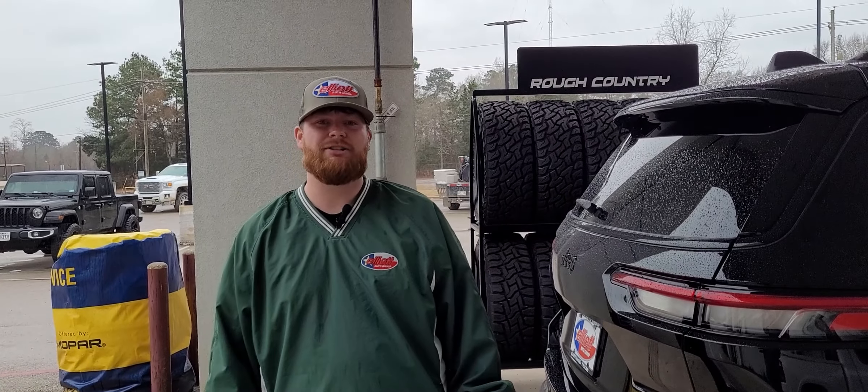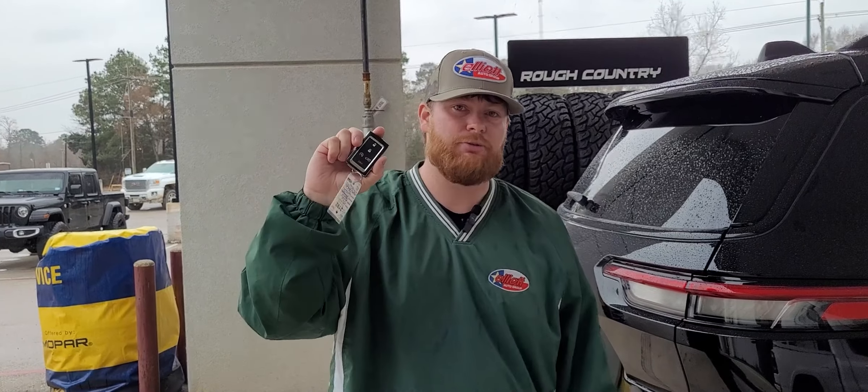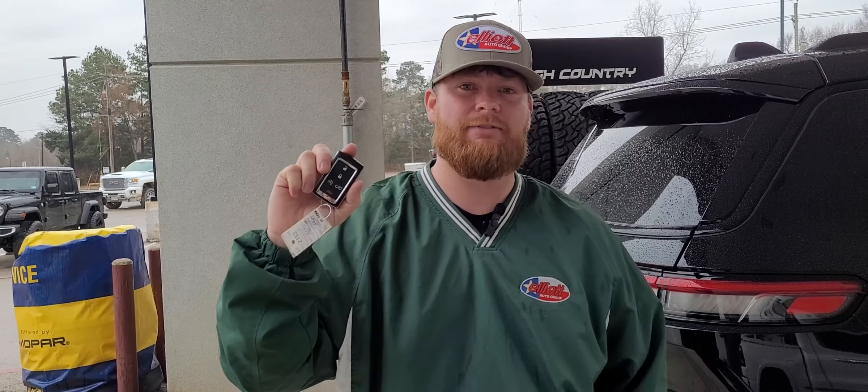Hey everybody, this is Tuff with Elliott Dodge over here at the Carthage location. I just wanted to go over a quick little video about the 2023 Grand Cherokee L, the remote start, and the liftgate.